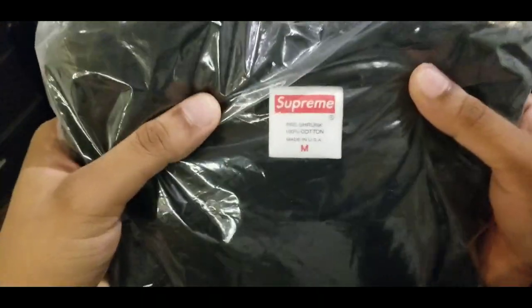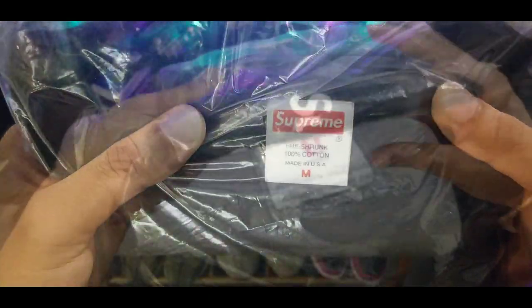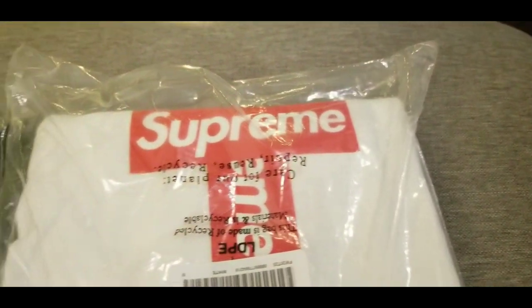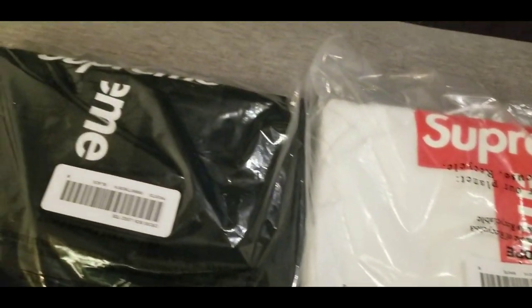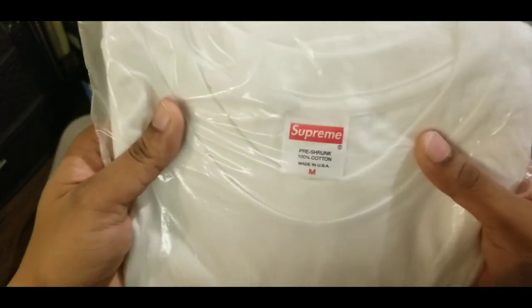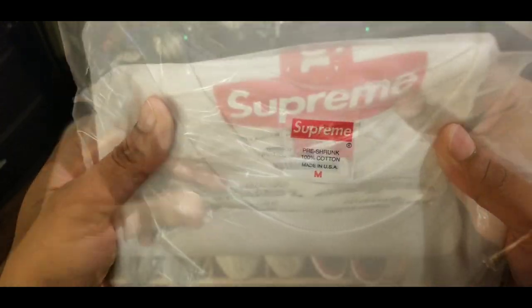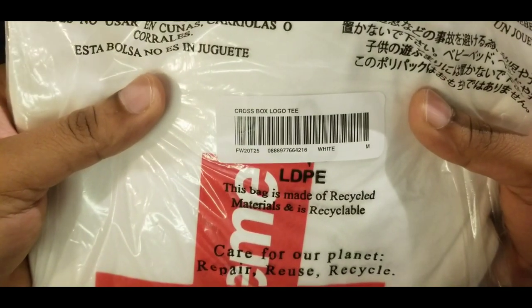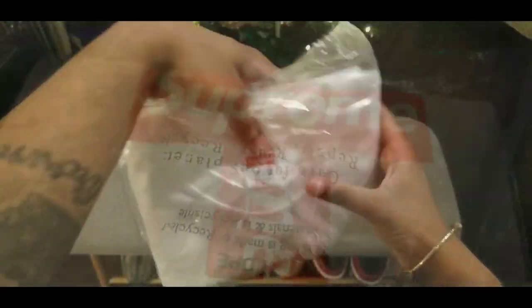And I also cop the white colorway too, guys. You can see the black right here in the bag — that's how you get it in the bag, fresh from Supreme. We gonna take a look at the white one now. This is the white colorway. There you have the tags, you can check it out — pause the video, check the tags. There's the other tag right there. Crossbox logo T in the white medium.